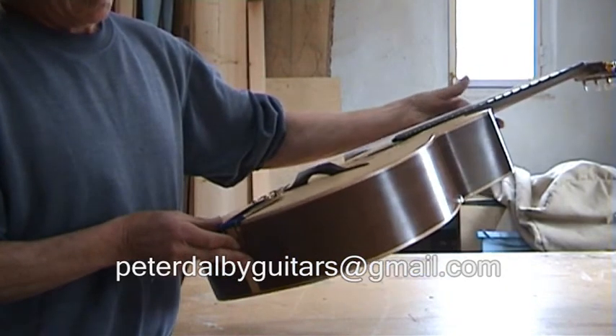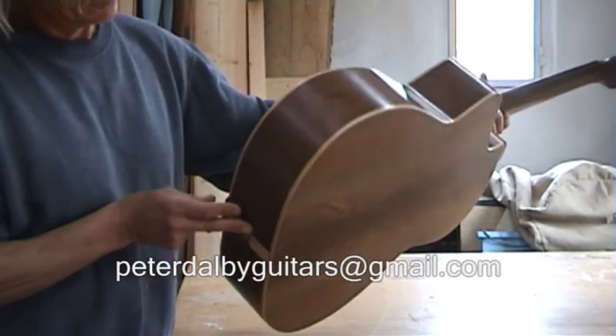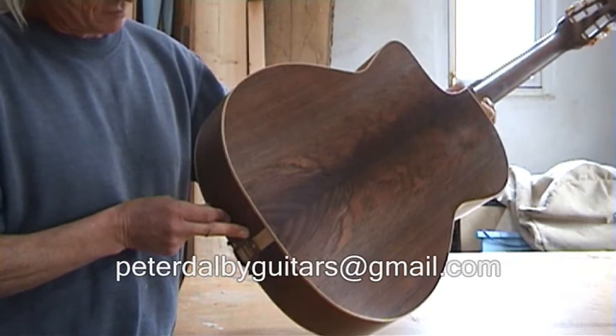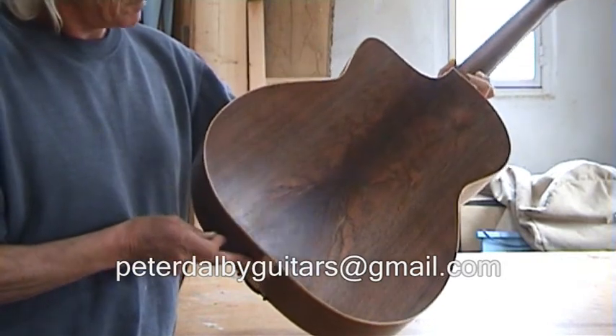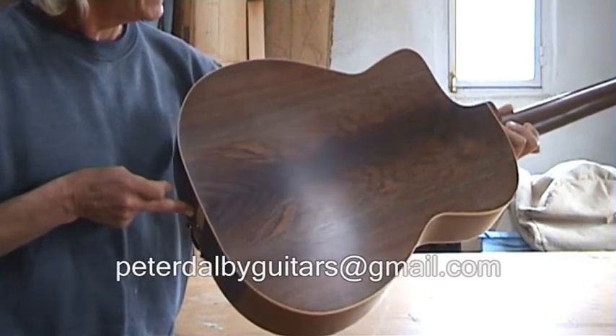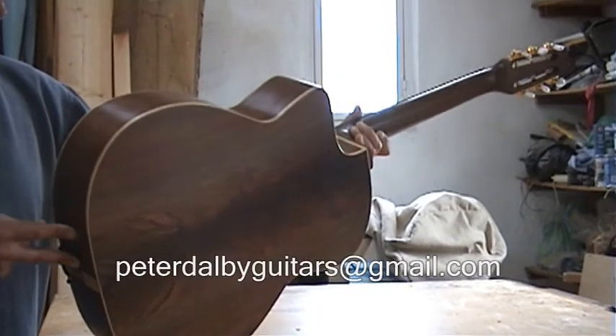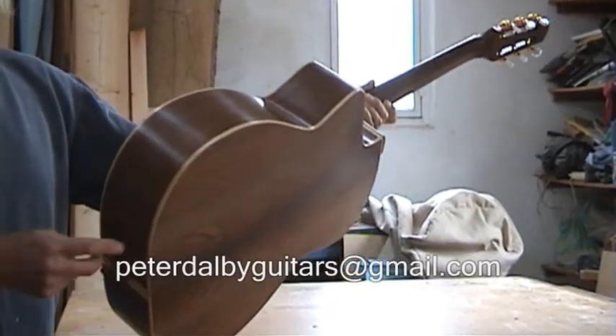The sides and back are Black Walnut, bookmatched and solid, as is the neck, also American Black Walnut. It has shallow gold-plated machine heads.